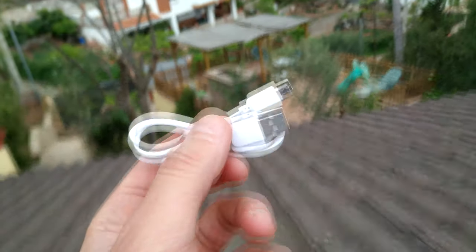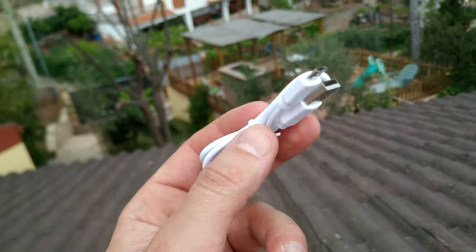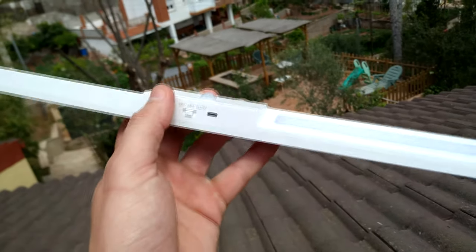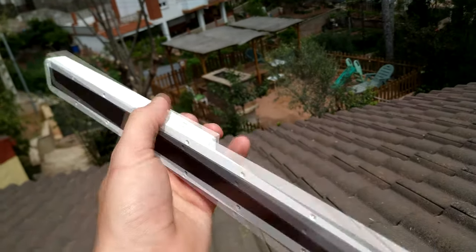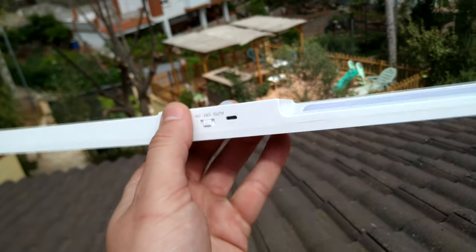It only came with the USB cable to charge it — the charger doesn't come with it, but it's no problem. It's an LED light and it has its own battery. Here we have the magnet.